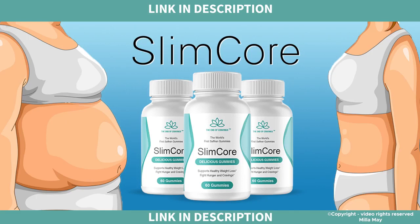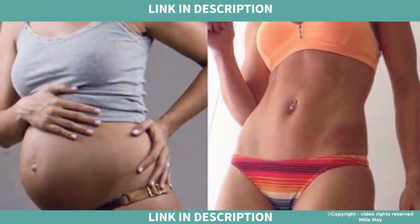I forgot to introduce myself — I'm Mila, and I got to know SlimCore through a friend's recommendation, as I've always had difficulty swallowing capsules. After the pregnancy I gained 13 pounds, which I couldn't lose. I had already gone on several diets, and everything I did only increased the anxiety and frustration of not getting positive results.